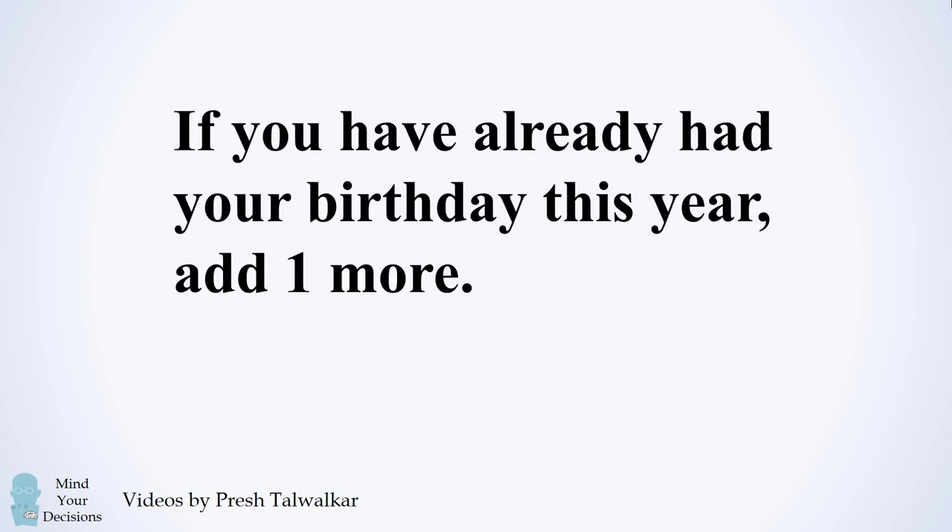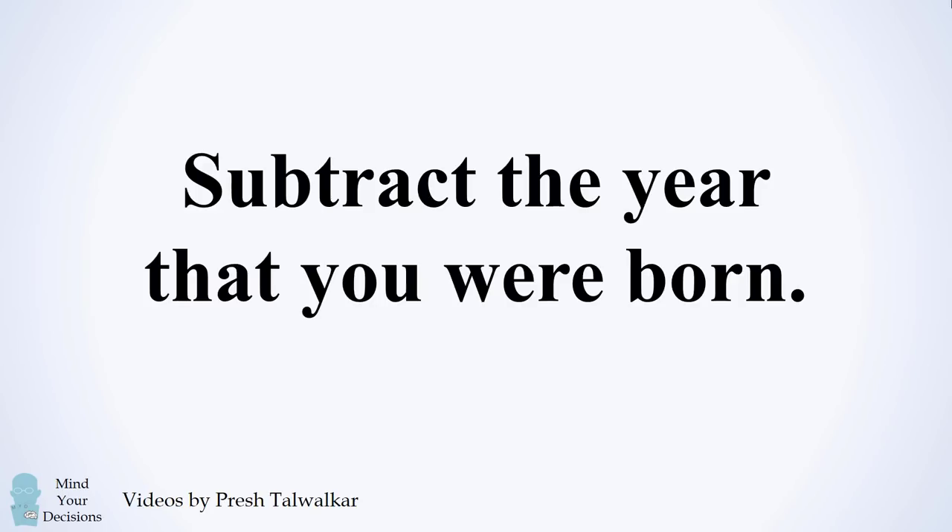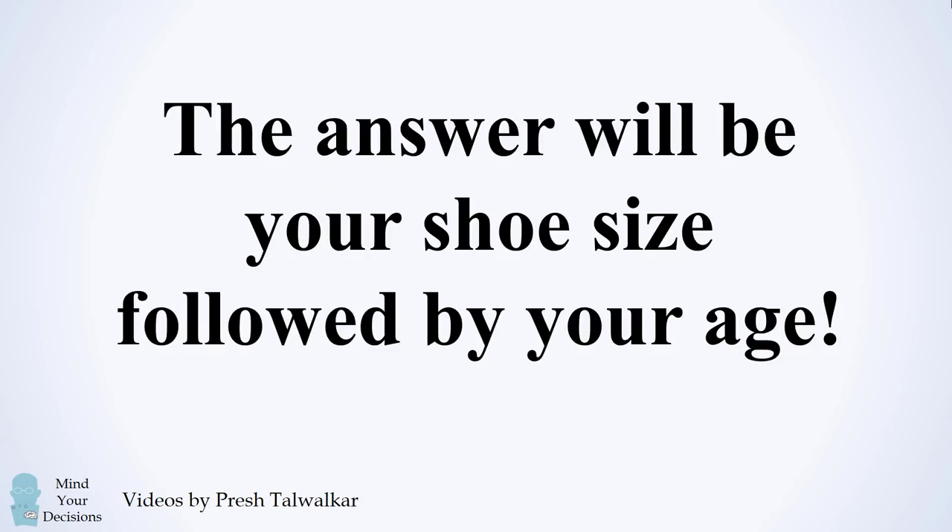If you have already had your birthday this year, add one more. Otherwise, do nothing. Finally, subtract the year that you were born. The answer will be your shoe size followed by your age.